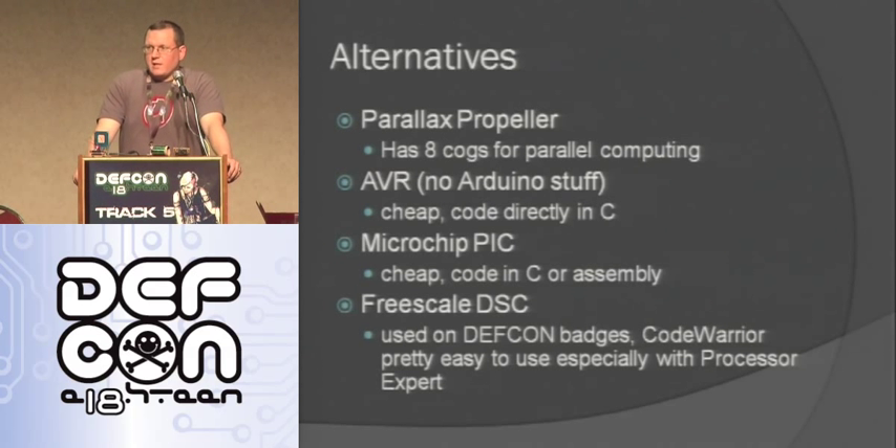Arduinos are really cool, but there are also some other alternatives depending on your project. The Parallax Propeller — they're selling kits here in the hardware hacking village. It has eight cogs so it can do eight things at the same time, and it can do video and audio so you can output to a TV. AVR is the chip that's on the Arduino — you just take the bare chip and use it; they're probably two to four bucks a piece, a lot cheaper than using an Arduino. You can also use a PIC — they're pretty cheap, but for the most part you'll have to buy a proprietary development environment. There's also the Freescale one on our badges, which I really like — using Processing Expert you can do a lot of cool stuff.